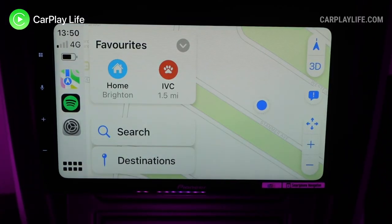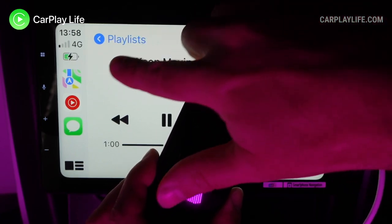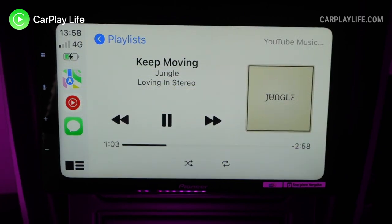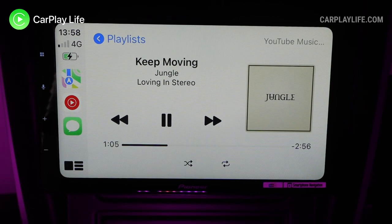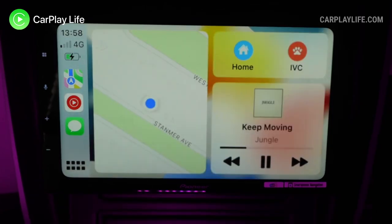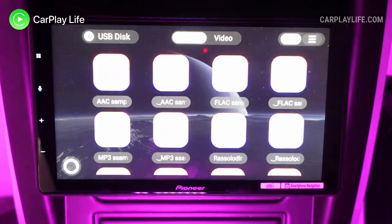For music playback, turn-by-turn navigation, audio commands, and calling, you can connect a USB charging cable to the adapter's USB-A port to charge your phone without crashing the adapter. However, it will stay in wireless CarPlay or wireless Android Auto and will not switch to a wired mode.